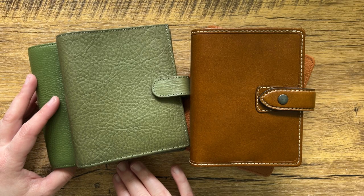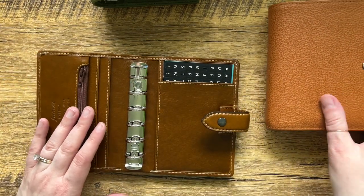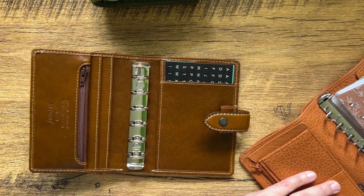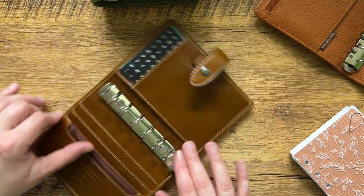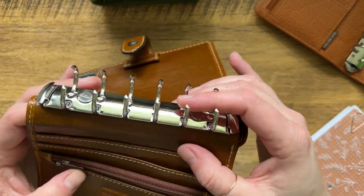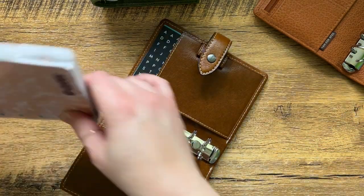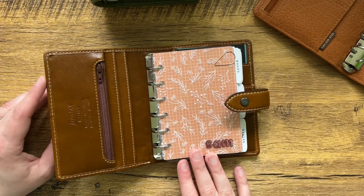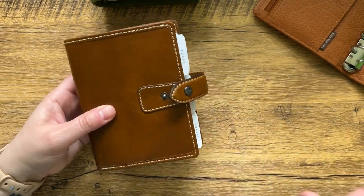I have four different planners and all four of these are different brands. So this is the Pocket Malden — this is the Filofax brand — and this one is probably not the best for me to use as an example because this has been Frankensteined. I initially took the rings out when I was using it with my Pocket Moleskine and then I had to put rings back in, and these are Moterm rings.